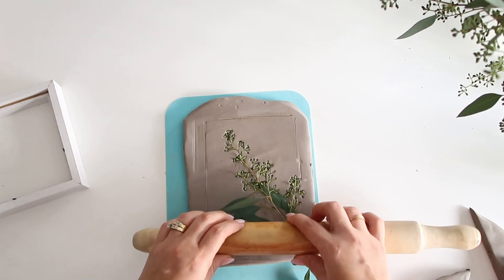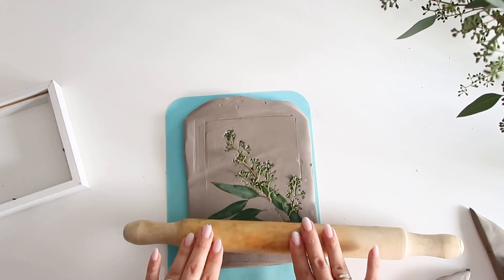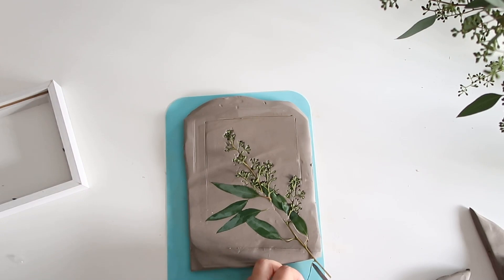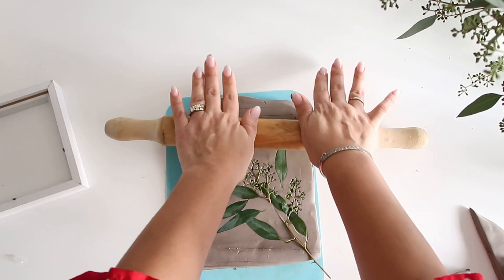It doesn't need to be very deep — just make sure everything is pressed down into the clay. I'm going back and adding a couple of leaves here and there; this just helps the composition.